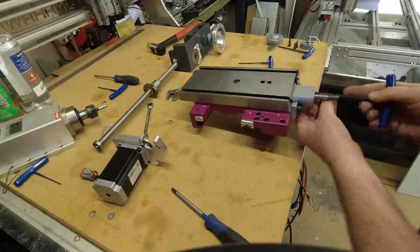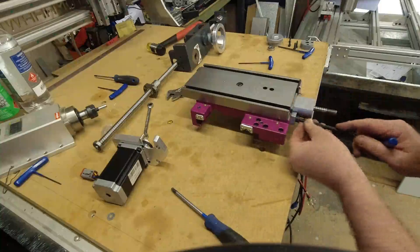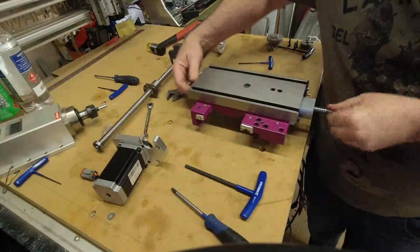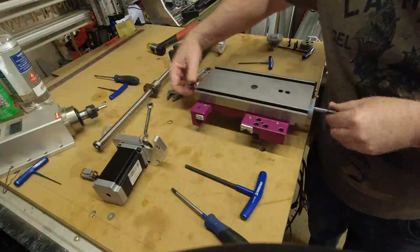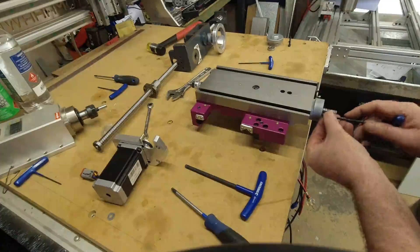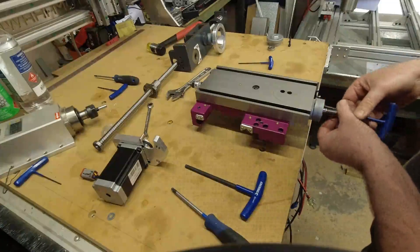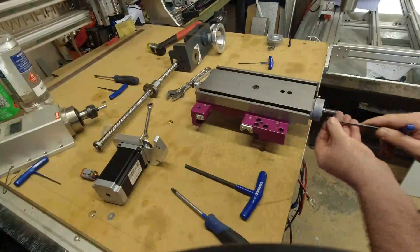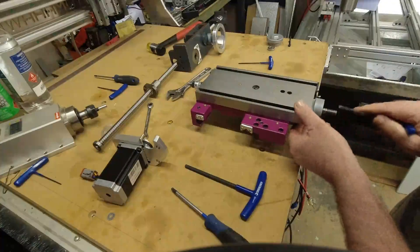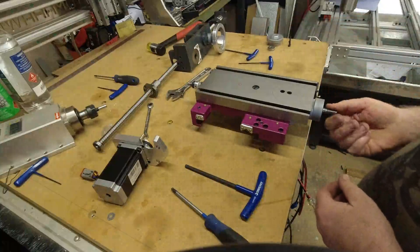You've got to make sure you've got room so the carriage can go over it, and then we fit the plate. Now, if we're not doing a manual conversion and just want to store it manually, that would be all we do.